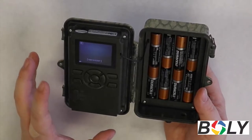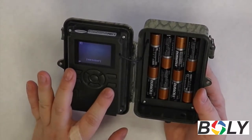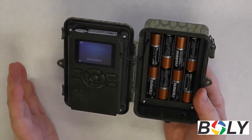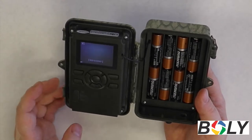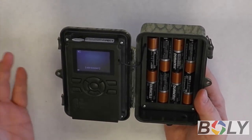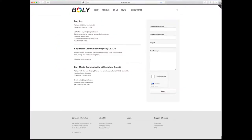Now, if you notice that it still didn't take — you went through the test photo or video and it's still not showing up — I would double check the settings to make sure everything's set up properly for how you want the camera to be taking pictures and videos. And if that still doesn't work out, you might want to contact us at our Bali customer service, which you can find on our web page and in the description of this video, and we'd be happy to help you out.